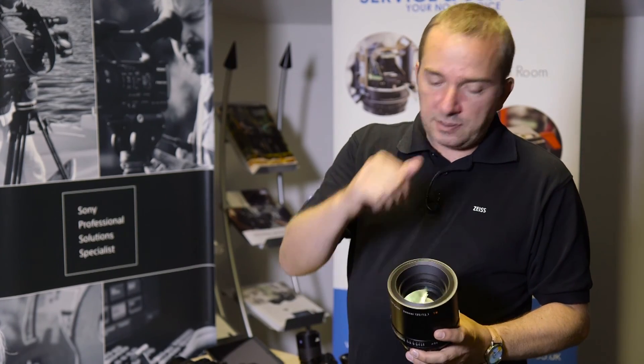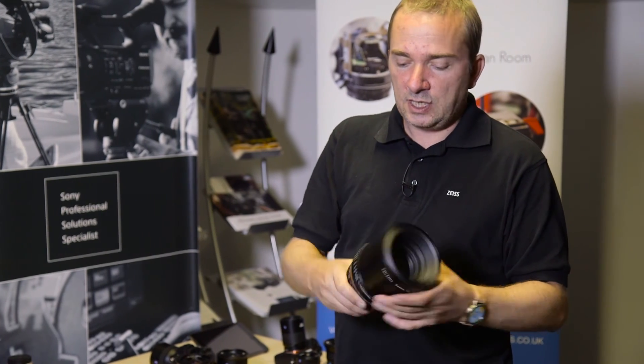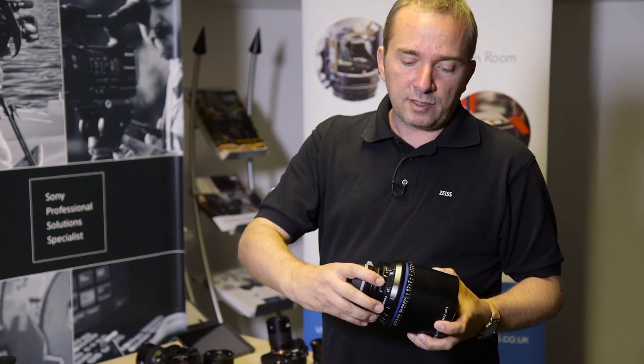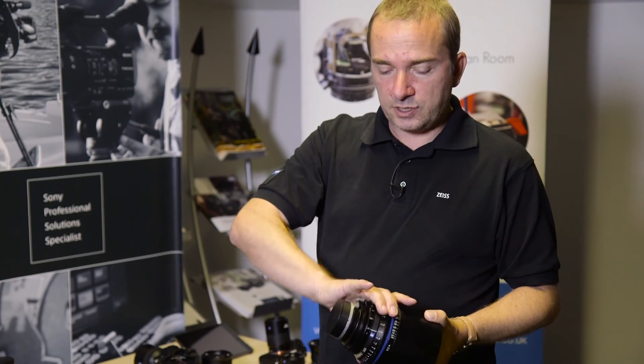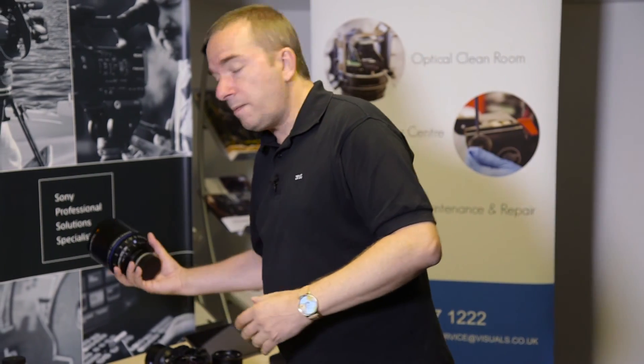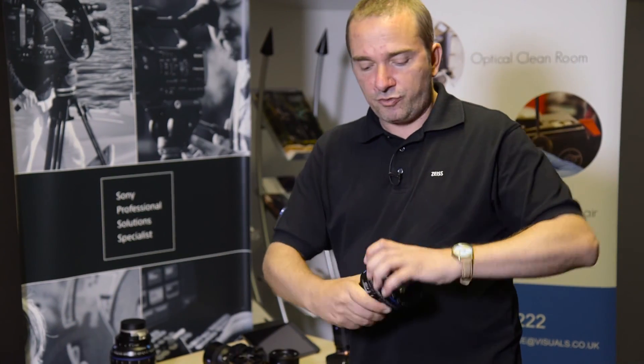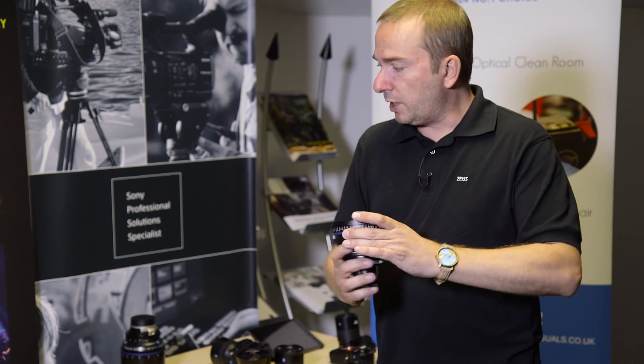They have 114 degree threads on the front so they fit into standard box arrangements, and standard 0.8 pitch gearing on the iris and on the focus for follow focus devices. They are colour matched out of the box and have a nice long focus throw for smooth, accurate focus pulling.